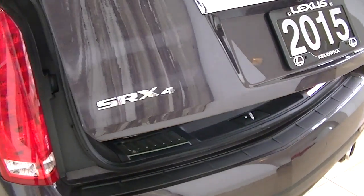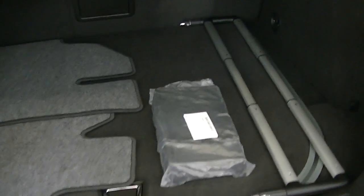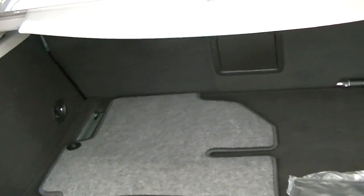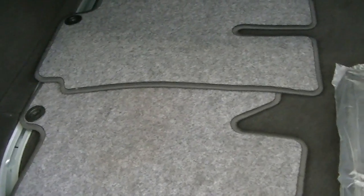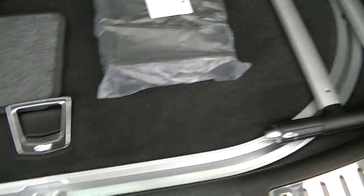Opening up the back cargo area — pretty cool little dividers and stuff that Cadillac includes. It does have some aftermarket WeatherTech mats in the front, and here are the factory carpet ones. It's got the rear privacy shield and cool little storage under here as well, so you could put some safety stuff there if you'd like.